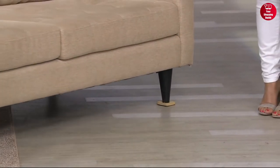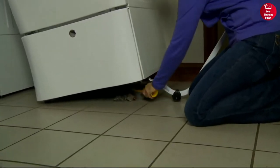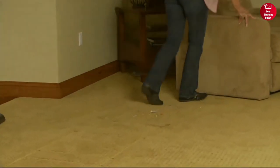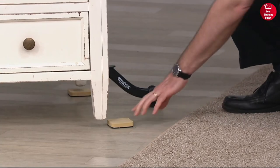It's also helpful for positioning area rugs, leveling adjustable legs, and cleaning underneath appliances. So whether you're moving furniture from room to room or just need to move it around for cleaning, the Easy Moves Furniture Lifter is perfect for the job.